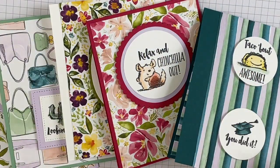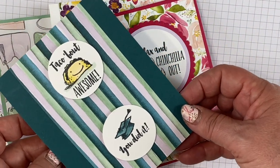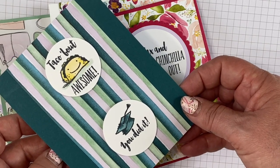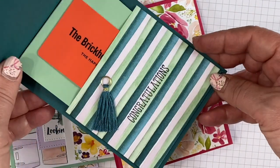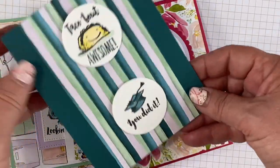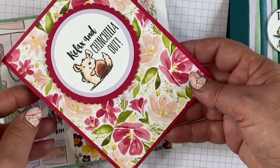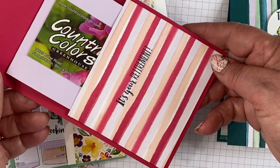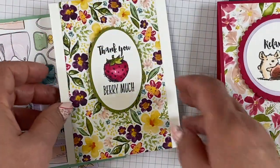For a link to shop, look below in the description. This is the card I'm going to show you today, but you can make all of these cards. It's interactive and you can slide in a gift card for the graduate. This one is for retirement — 'Relax and chill out, it's your retirement' — and again the gift card just slides in and out.